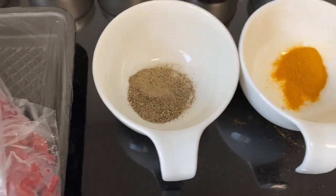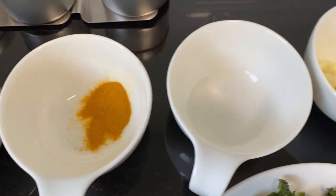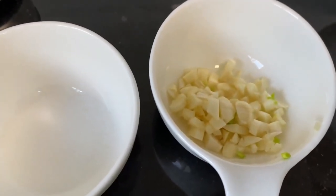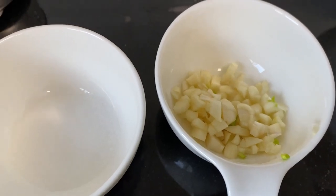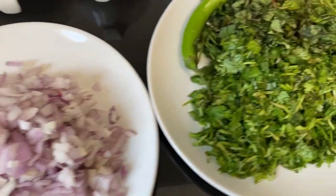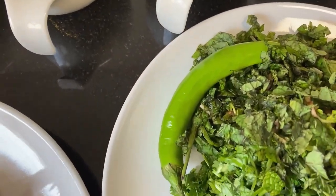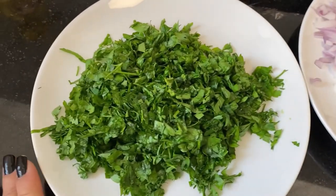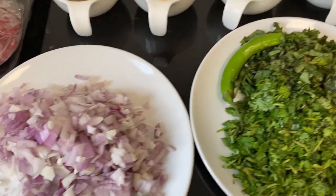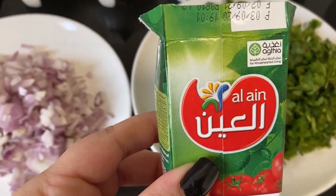We have one teaspoon of black pepper, one teaspoon of turmeric, some salt as per your taste, four cloves of chopped garlic, two diced onions, a plate of chopped coriander, and two large chilies.